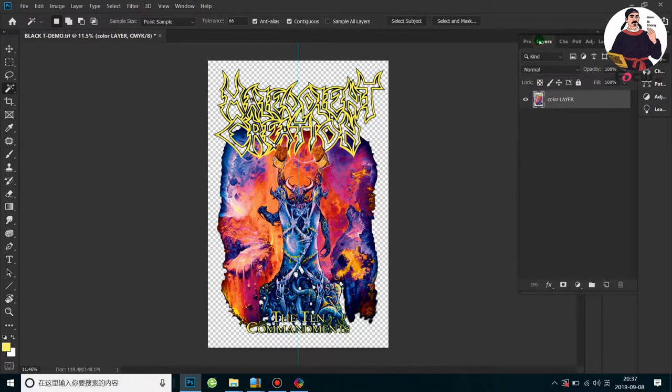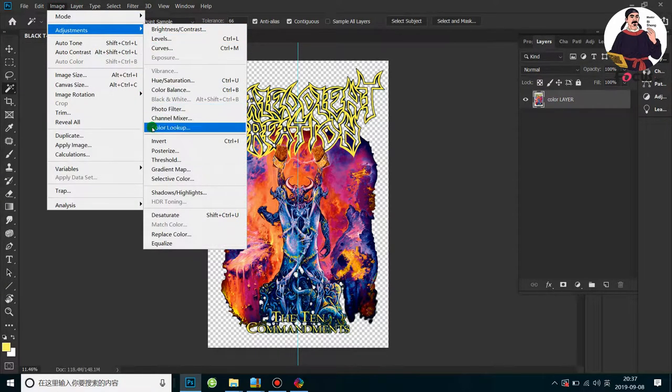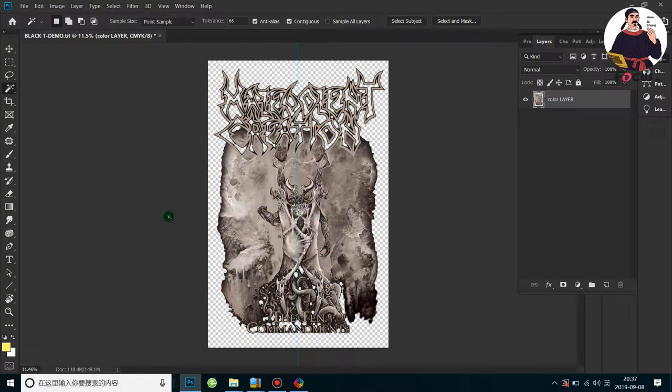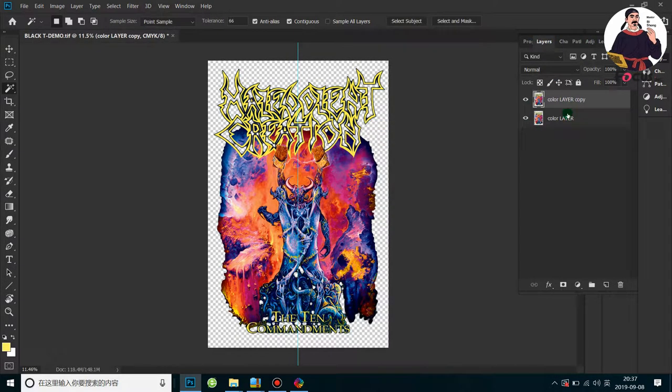For better quality, first go to Layer. Before we do any processing, we must copy the layer — Duplicate Layer — for backup. We do all the processing from this copy and keep the original. Close the eye on the original layer and select the copy layer.